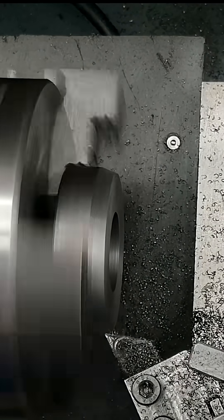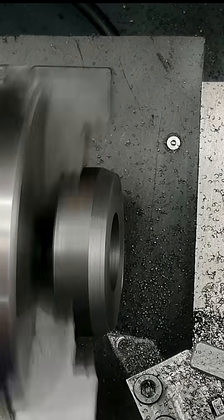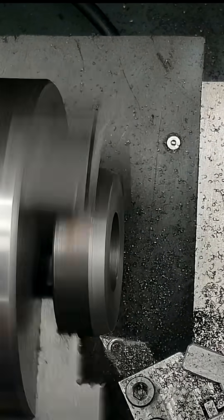And just to make it look the part, I turned a gentle taper on the outside, matching the original downfeed wheel.